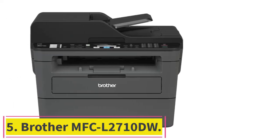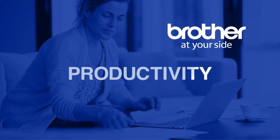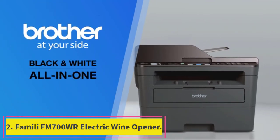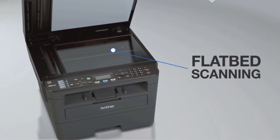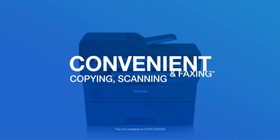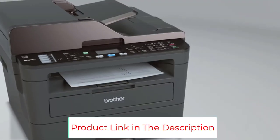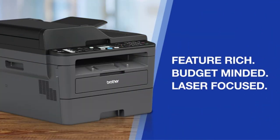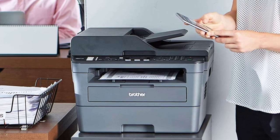Number 5: the Brother MFC-L2710DW. If you only need to print in black, you might as well save money with a monochrome all-in-one like this laser model. It doesn't require nearly as much maintenance as an inkjet — no print heads getting clogged or breaking. Its page yield is amazing at around 2,000 pages, so you won't have to replace the toner often. The toner cartridge is cheap, but it doesn't have the drum built-in, so you'll have to replace the drum separately. Higher-yield cartridges are available, and it also accepts third-party toner. It prints very quickly at over 30 pages per minute, doesn't take long to wake from sleep, and performs double-sided printing automatically.